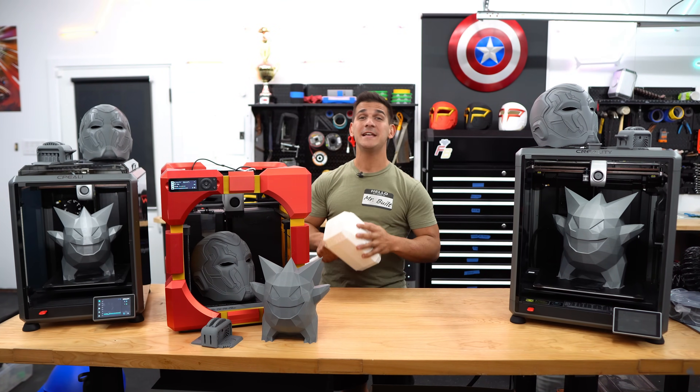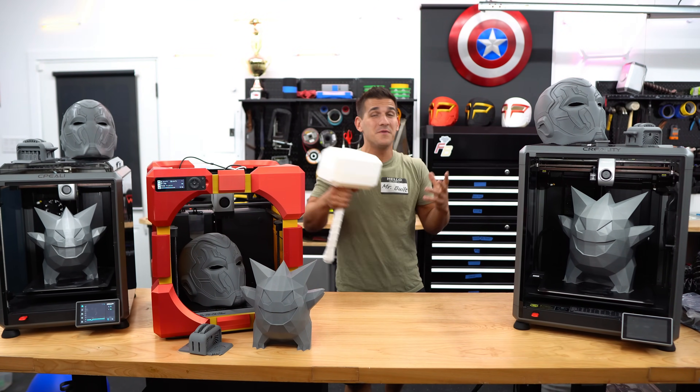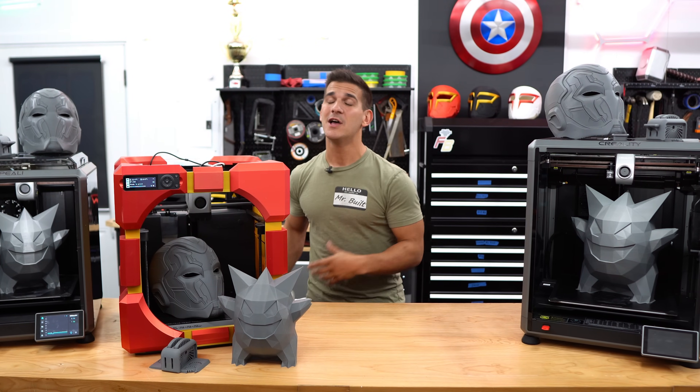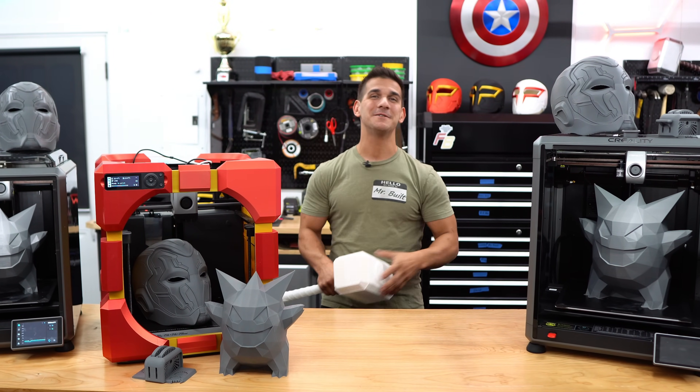Thank you so much for all of the continued support. I get to wake up and do the coolest job in the world every day — I love this stuff, and it's all thanks to you guys. Thank you so much for watching, and you guys have a good day.